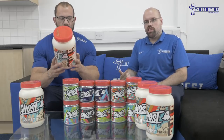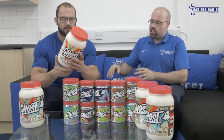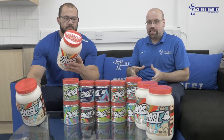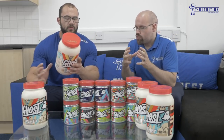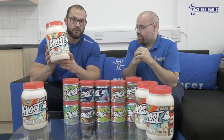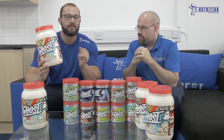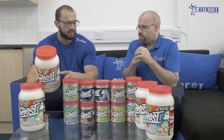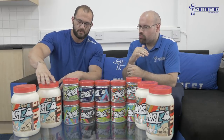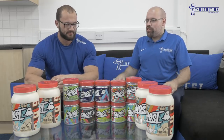They've gone so detailed that even the peanut butter flavor says one gram fat from peanut butter and flour, so rather than a blanket label each flavor is unique to its own proprietary breakdown. The flavors are peanut butter cereal milk, milk chocolate, and coffee ice cream — all unbelievable. If there's ever a protein you can get addicted to drinking where you actually want to enjoy it and not just hit your protein intake, Ghost Whey is it. Who doesn't like cereal milk?